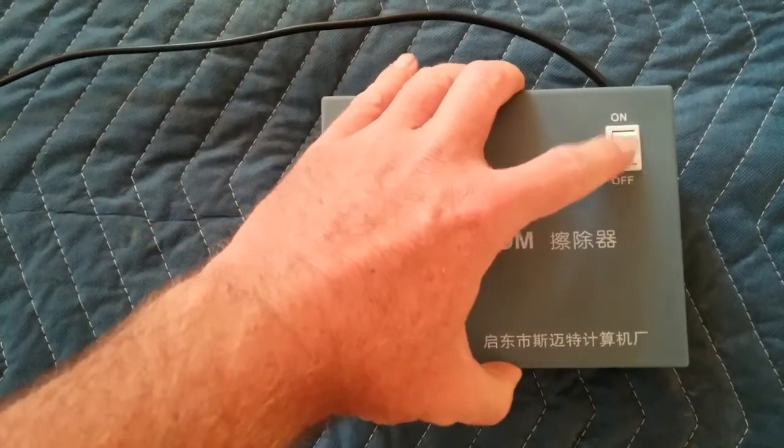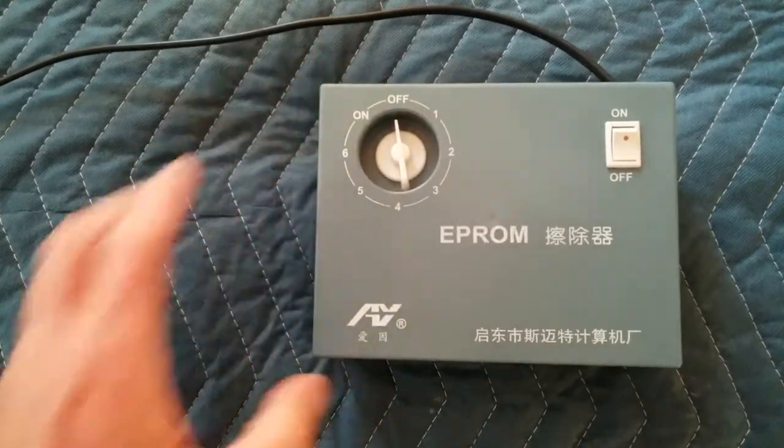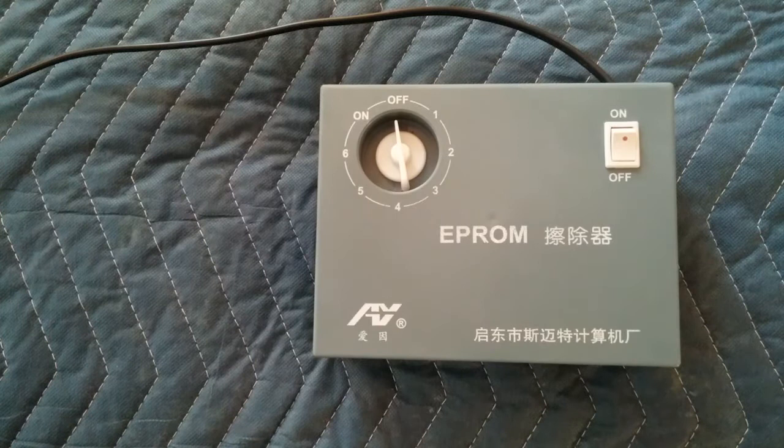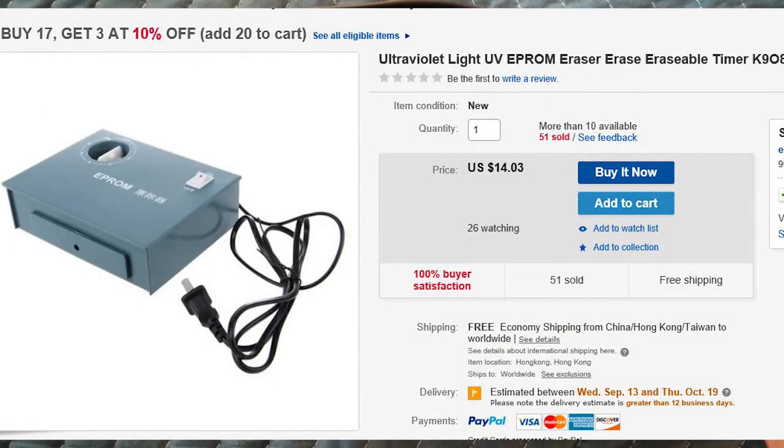This is the cheapest EPROM eraser I've seen. Lots of these on the internet, on Amazon — they all look about the same, maybe some less Chinese on them. It's simple, especially if you're just doing it as a hobby and only need one of these once in a while.